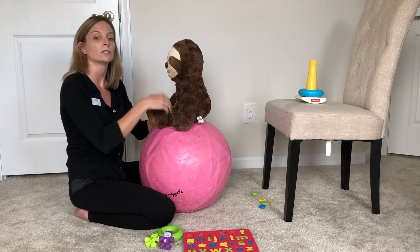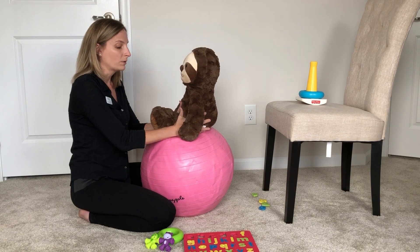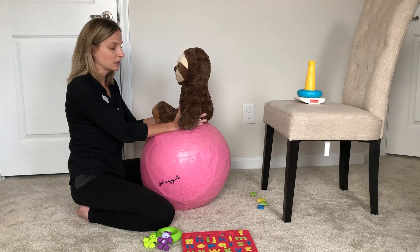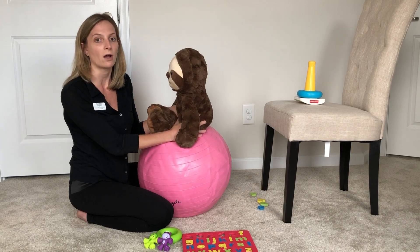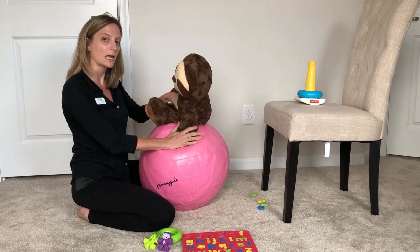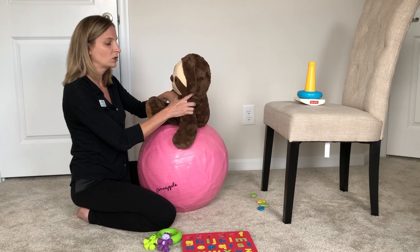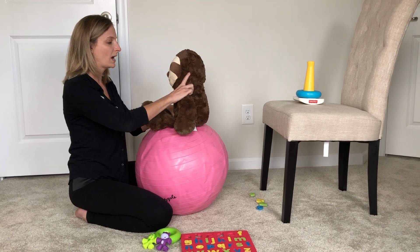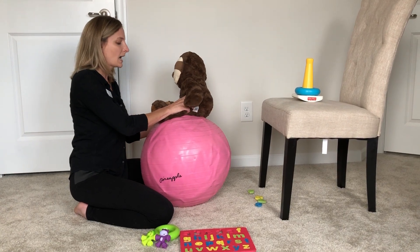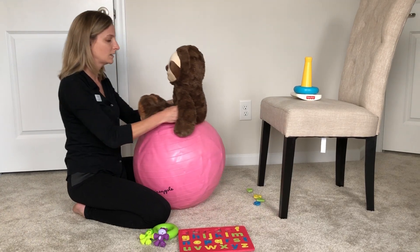Another thing you can do is work on some sensory integration or sensory input. The ball provides good movement to really challenge that vestibular system. It may involve shifting them out of midline and having their hand go out to catch them to stay upright, or to see if their head will shift and pull themselves back up into midline. You can do this side to side as well as back to front.